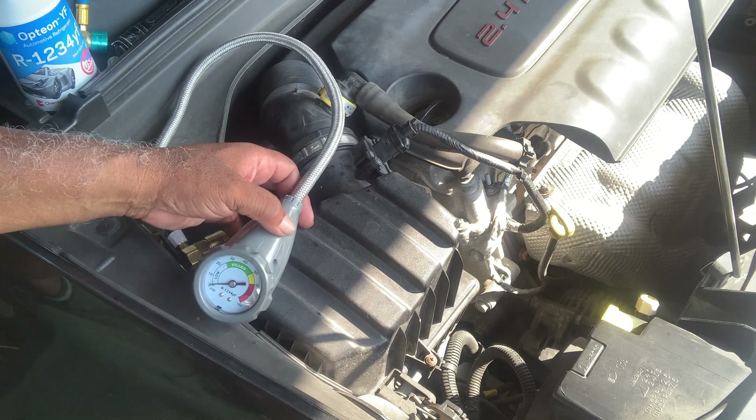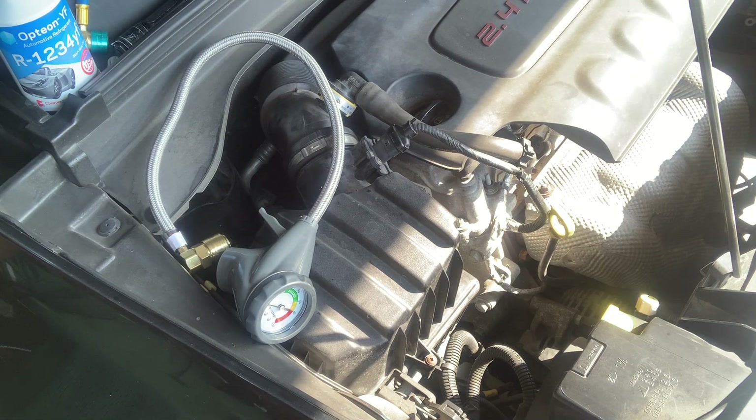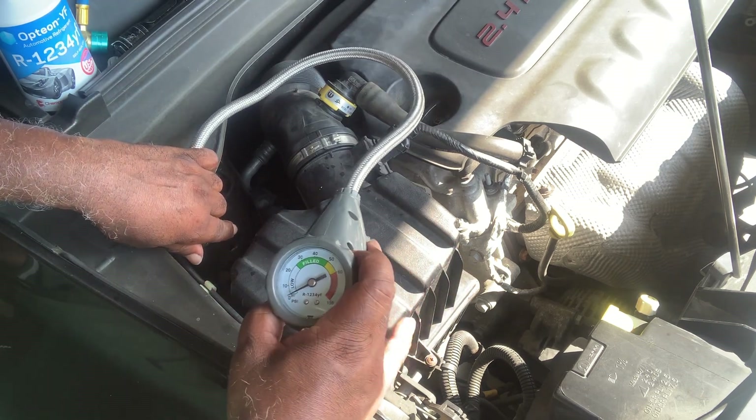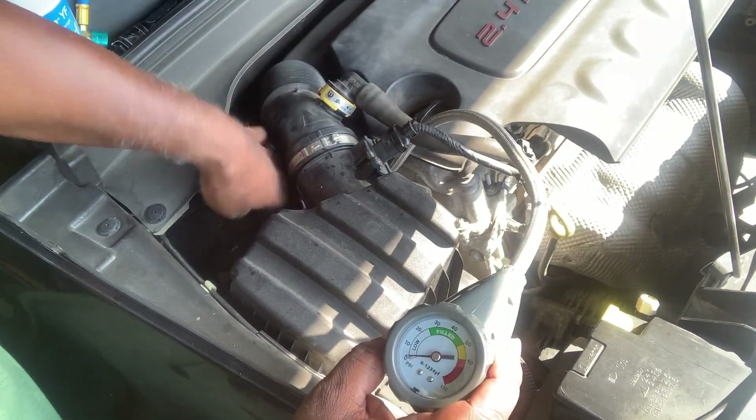Just like in the other video, you want to get in, pop it in, crank your car, and put it on max AC. But first, before you do that, be aware that this particular unit is going to let out some pressure in your system once you hook it up to that valve.